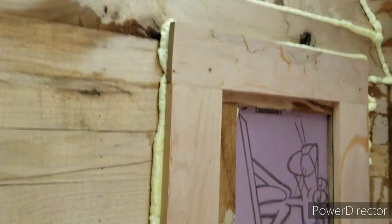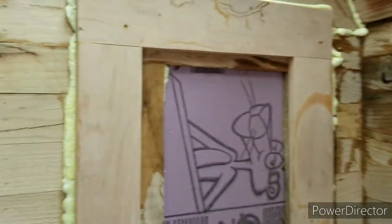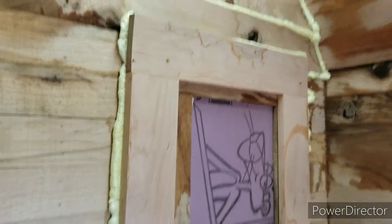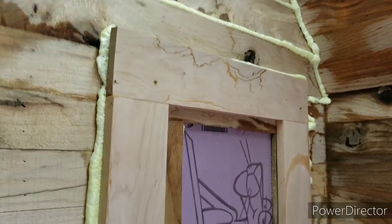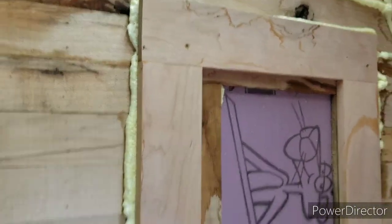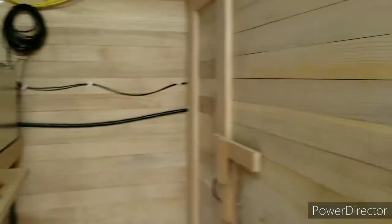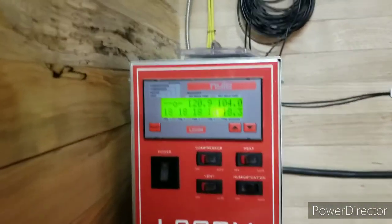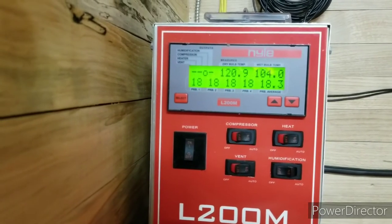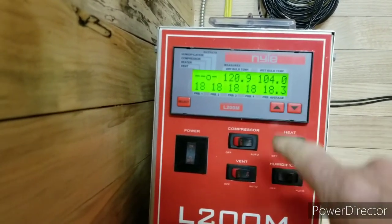I'll show you how I temporarily fixed my leak issue — I just sprayed it and did a good job of sealing up the leaks around there. I underestimated the power of that moisture coming out of this side because of all the pressure from all the fans blowing over here. Here's where we are as far as moisture goes — everything says 18% and the average over here to the far right is 18.3.